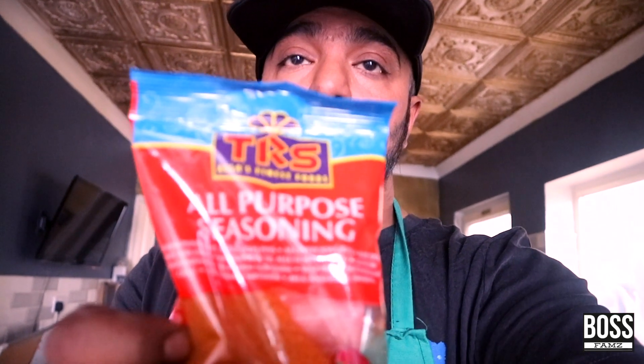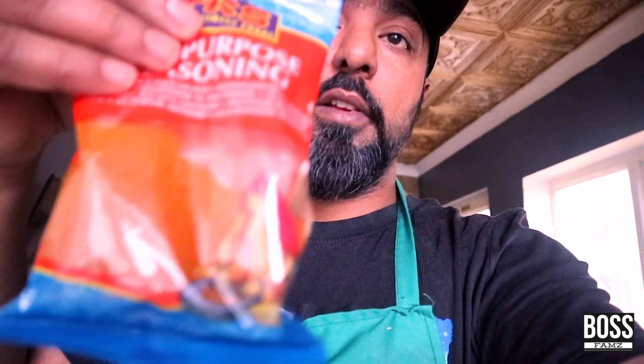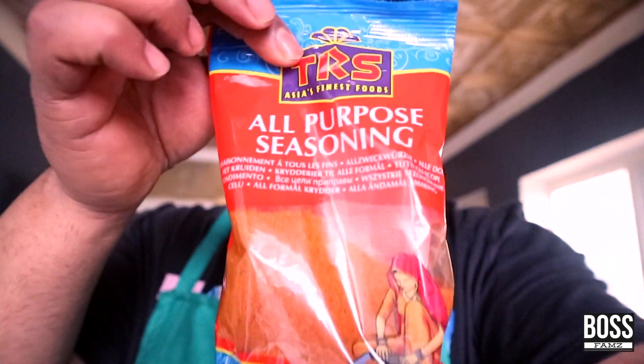So instead of buying all those different spices and seasonings, buy this all-purpose seasoning. It basically has a little bit of everything mixed up — this is the powder right here — to make your life a bit easier. Just buy one all-purpose seasoning instead of 10 different packs.